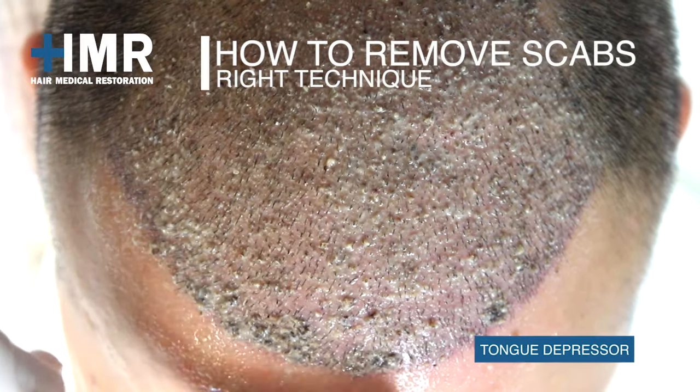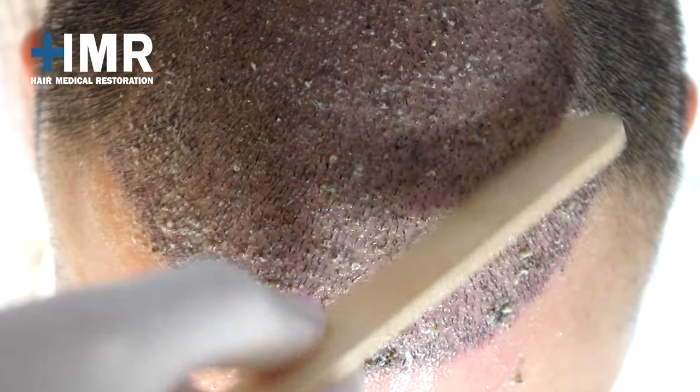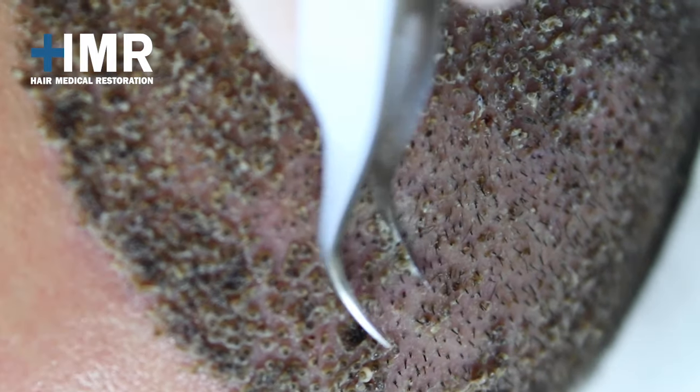Avoid using a different technique — this is the right process. Some think that by pulling or plucking with a butter knife they can get rid of the scabs, which is incorrect.